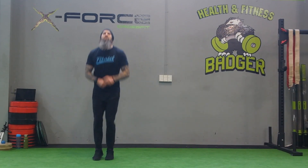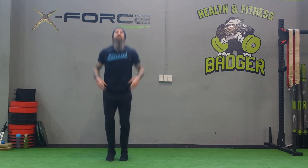Take it back to the schoolyard, hit some jumping jacks, 10 reps. It feels good.